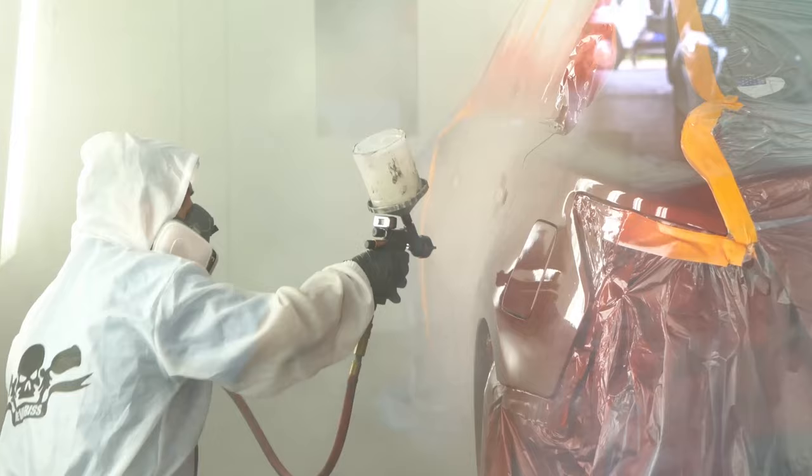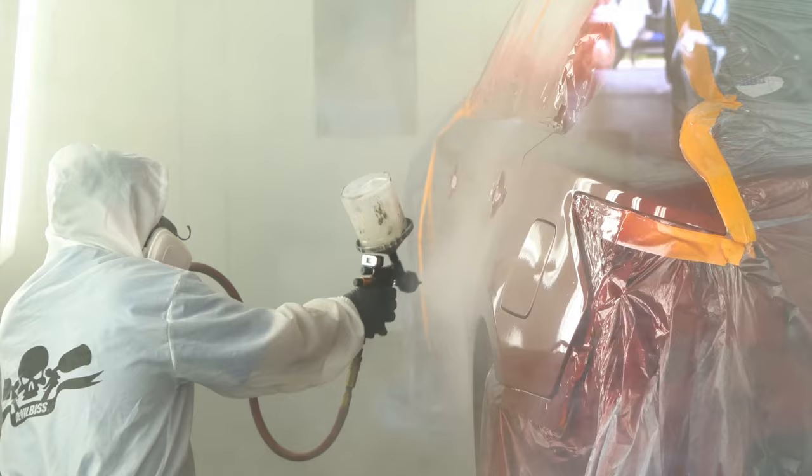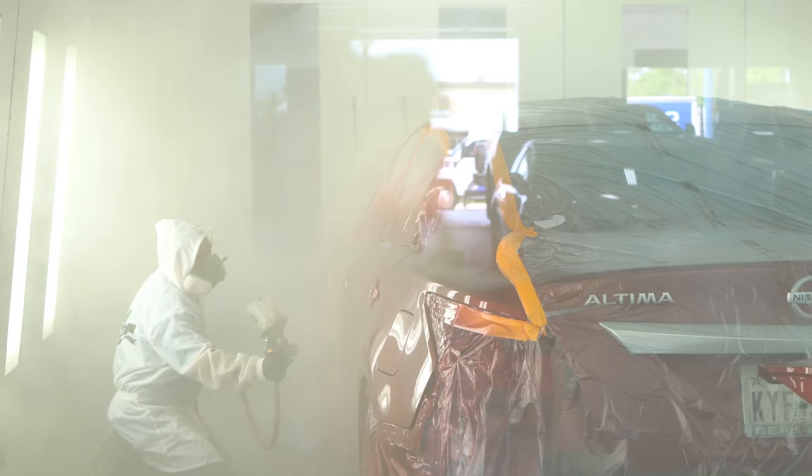When you clear coat, make sure that you have a steady application with a 70 to 80 percent overlap on your clear so you can get it nice and wet.